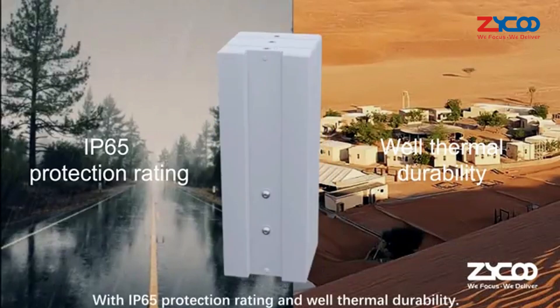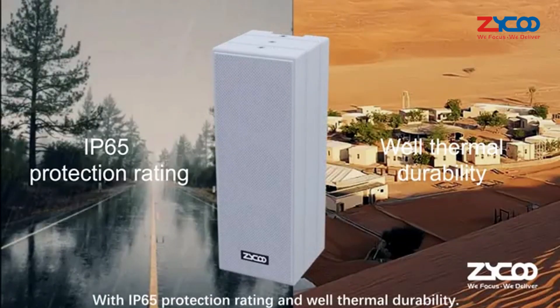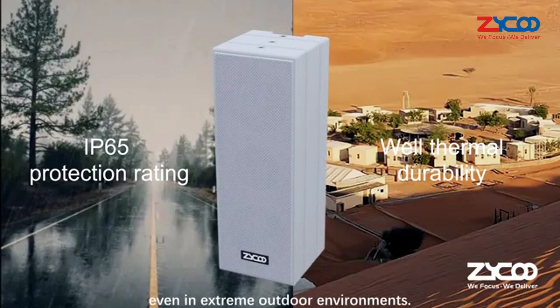With an IP65 protection rating and excellent thermal durability, SL30 is suitable for outdoor installation and operations, even in extreme outdoor environments.